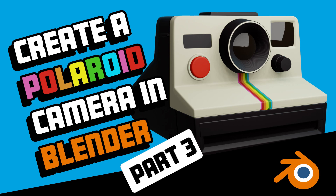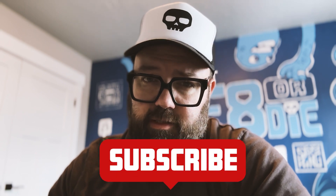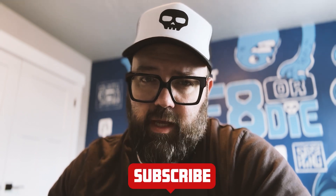Hey, it's Ike with CreatorDye. Thanks for joining me for part three in our series to build a Polaroid camera inside of Blender. Whether you're a beginner, intermediate, or someone who's a little bit more advanced, I hope you're able to pull some techniques from this process and adapt it into your own workflow. Don't forget to like and subscribe if you find value — you'll be queued up and ready for part four when that rolls out, hopefully within the next day. So let's get to it. Let's get our detail on.